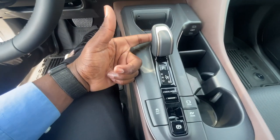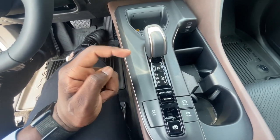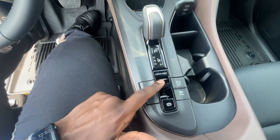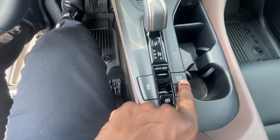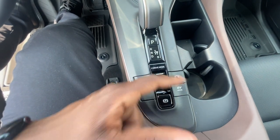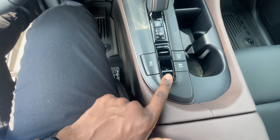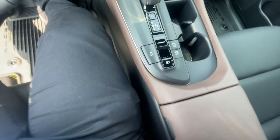Behind the gear selector — similar to what you'd find in a Prius — you have your parking, reverse, neutral, drive, and B mode, which keeps the vehicle at a certain speed for regenerative braking. You also have different driving modes: Normal, Sport, and Eco. There's a Hold button here — while buckled up and driving, push it and it holds the brake to keep the car in place; push it again to release. You also have your traction control, electronic parking brake, and EV mode button right next to it.